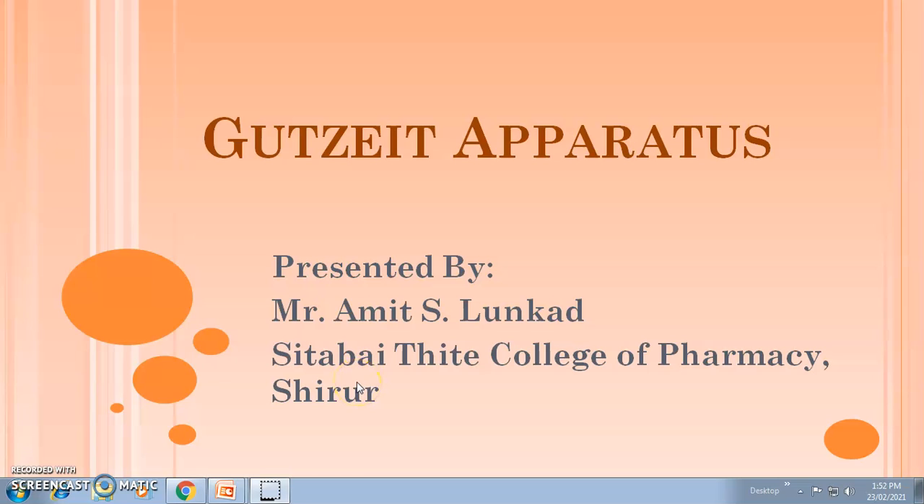Hi, I am Amit Lunkard. In this video, we discuss about the Gutzeit Apparatus. This Gutzeit Apparatus is used to carry out the limit test for Arsenic. Let's discuss about this Gutzeit Apparatus.